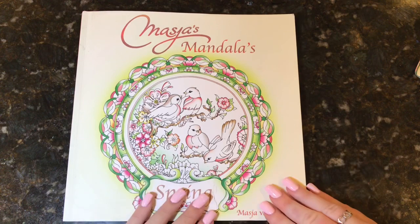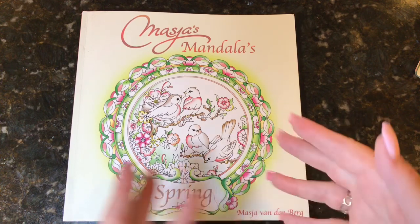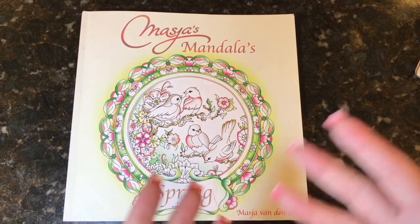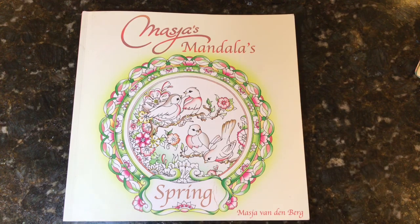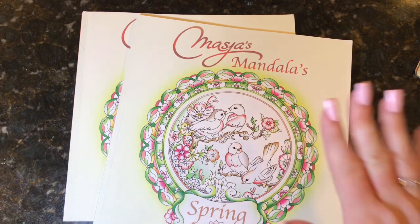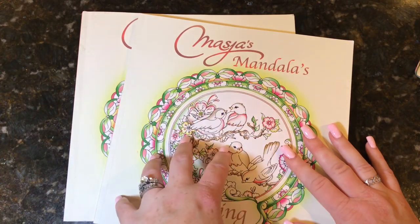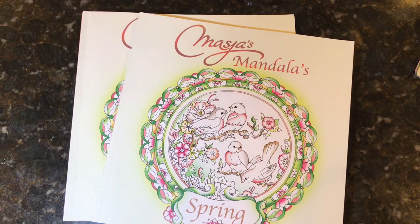To win, you have to be 18 years or older, or have your parent's permission to receive a package. This is open internationally — anyone can enter. It will be sent directly from me, so you just have to be okay with giving me your address. The contest closes August 19th at midnight — no comments will be accepted after that. If you comment twice you will be disqualified, and please leave your own comment rather than commenting on someone else's — that doesn't count as an entry.